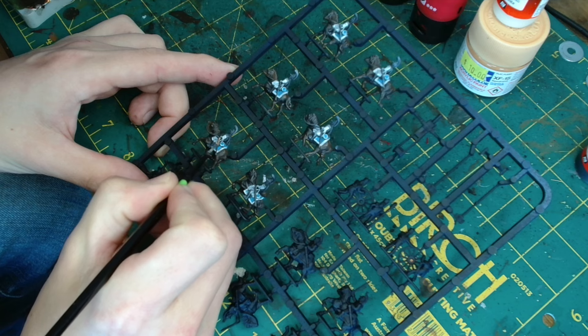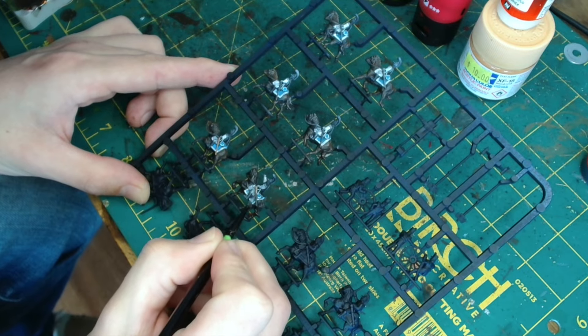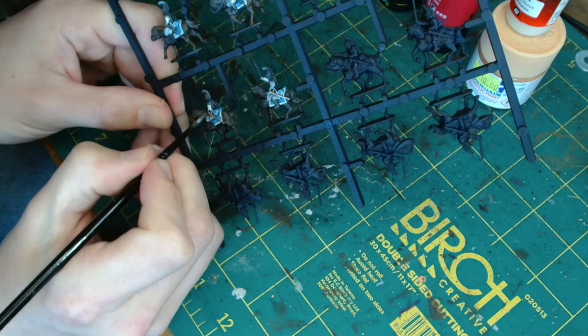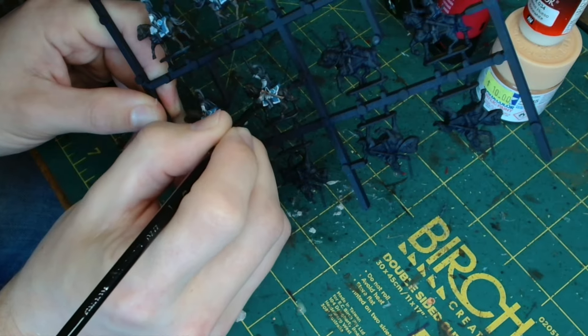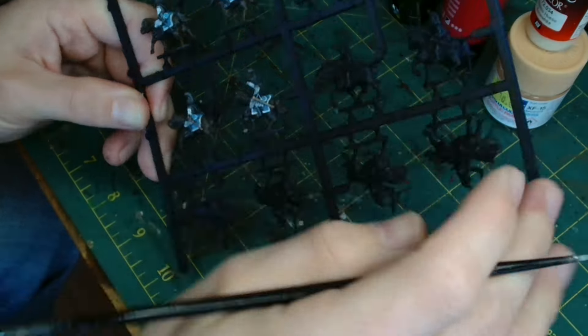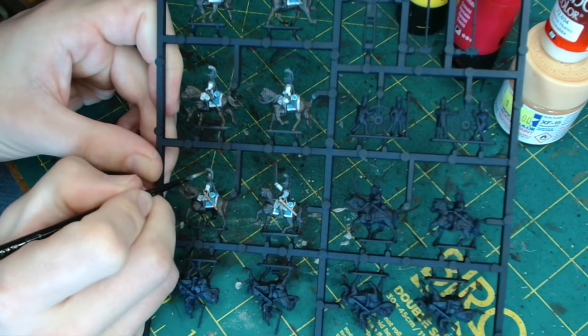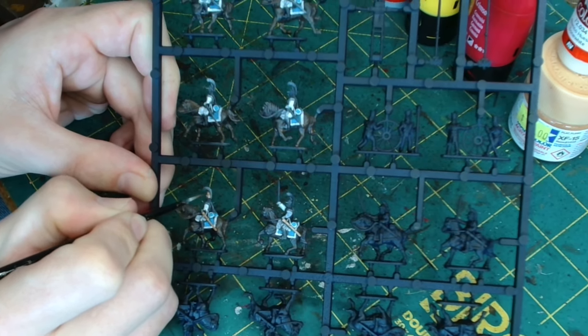So next up we're going to use Game Color Bright Bronze on the sword scabbards, on their helmets, and also on their cuirasses. This is a nice color, it flows nicely and doesn't dry out very fast - it's one of my favorites. Once you've got it on it really starts to make them look like the carabineers that we're wanting them to look like. It's a very fun stage where you actually start to see your miniatures coming to life.